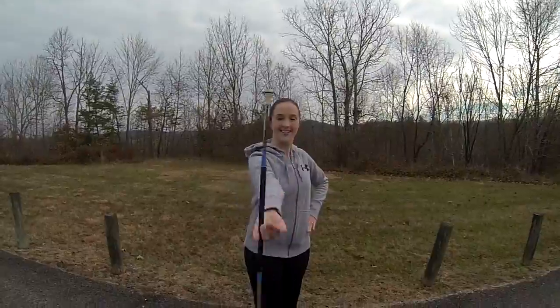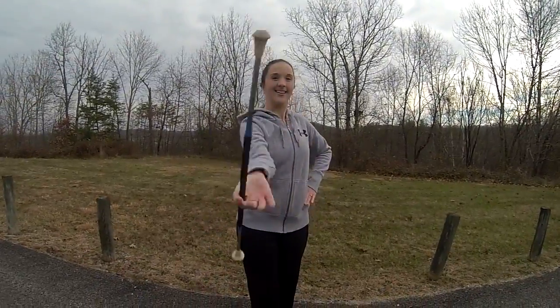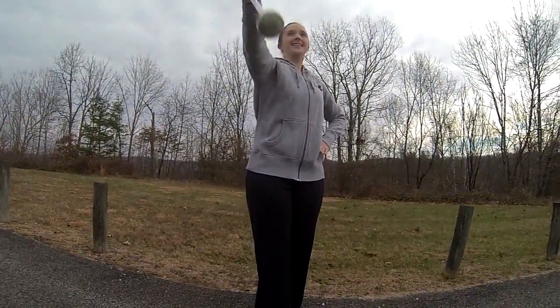The figure eight requires a lot of wrist flexibility, but with practice it will begin to look a lot smoother, like mine.